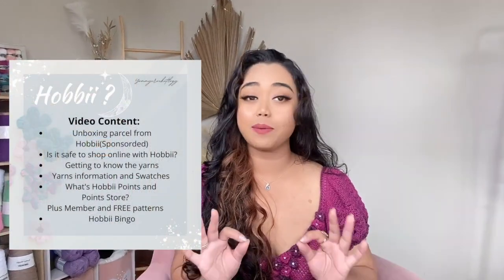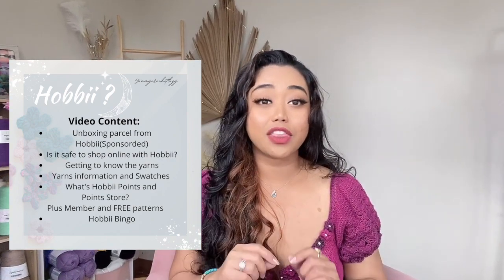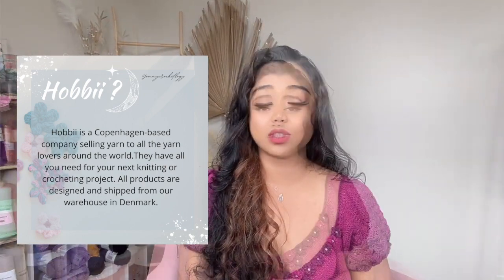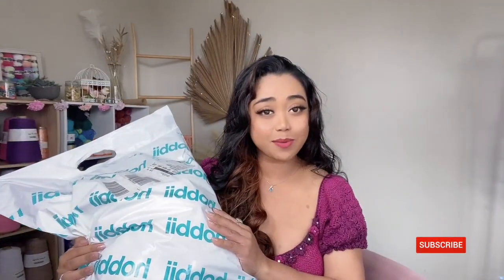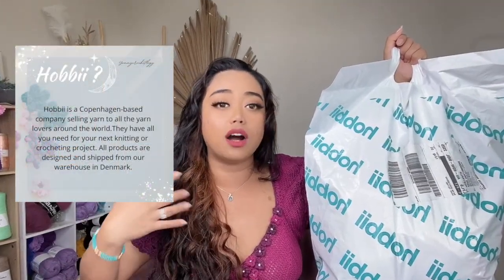Hi everyone and welcome back to my channel, this is Yummy Brand of Yummy. Today's video is a vlog unboxing showing you what this company is all about, is it safe to shop with them, getting to know the company and the yarn sets they're selling. This video is sponsored by Hobby Kind, who sent me all these squishy goodies. I'll be unboxing them and showing you each yarn I received, and also doing some swatches so you have an idea what these yarns will look like in your future projects. I also have a surprise giveaway at the end, and this video aims to answer: what is Hobby and is it safe to shop with them?